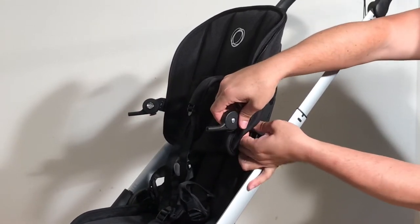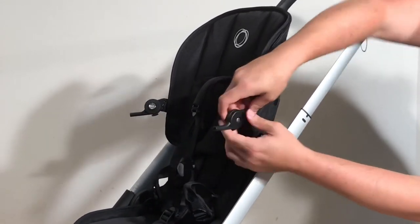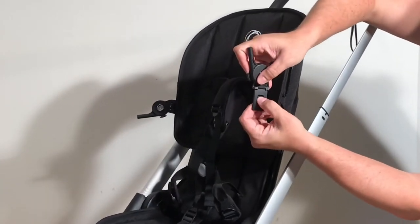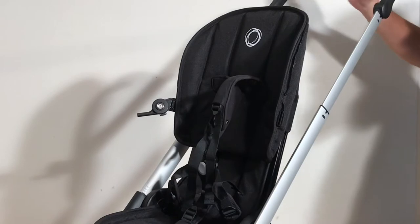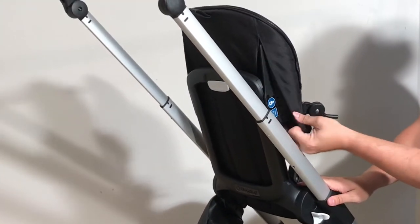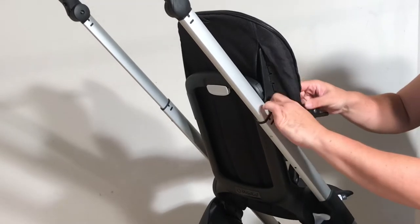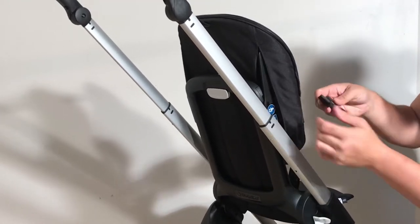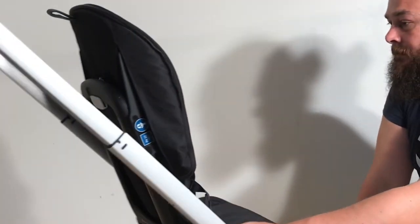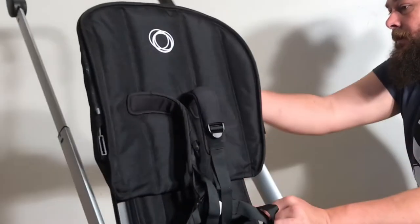Inside that well is a button. If you press it just slightly — not too far — you can pull out the adapter. Do the other side the same way: open up that velcro to access the button and depress it so you can pull out those canopy adapters.